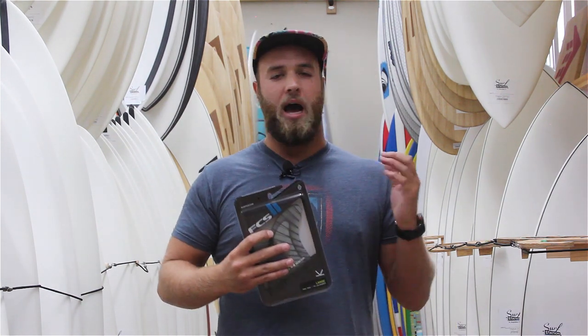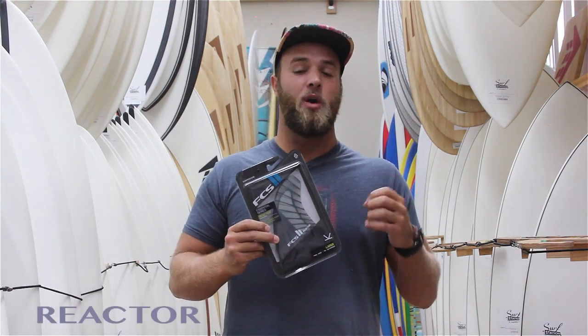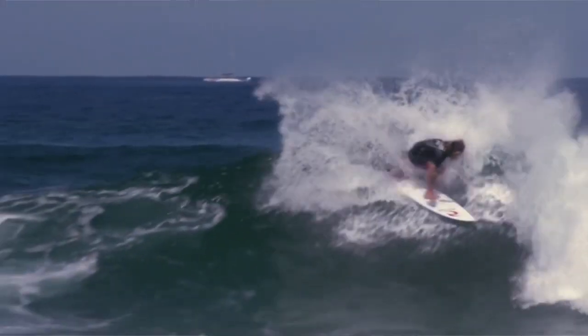If you know you're going to be surfing a lot of beach breaks — real pocketed-up, wedgie waves — the Reactor is the way you want to go. These fins are a little less raked out with a lot less tip to them, making them really good for tight turns and release in the pocket.